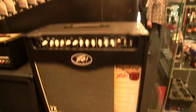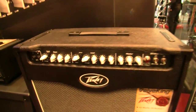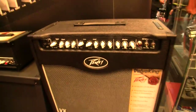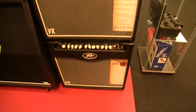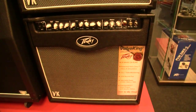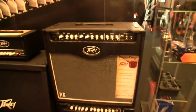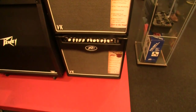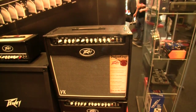The new generation, you could call it. So this is the new updated Valve King — we have four models. Currently you're looking at the 50-watt combo, and below that we have the 20-watt combo. They do look very similar. The power differences are that the 20 has two EL84s in the power stage, and the 50 has two 6L6s, for obviously different tone and different volume levels.